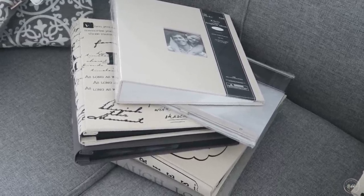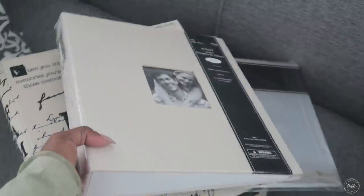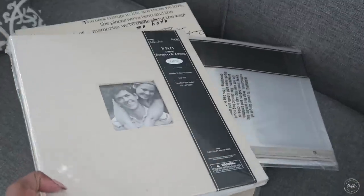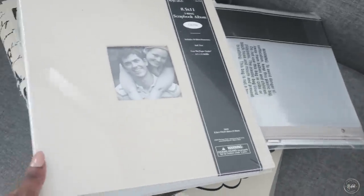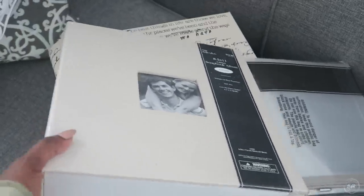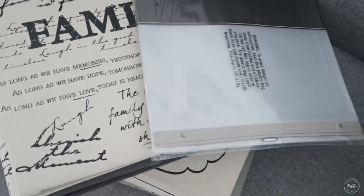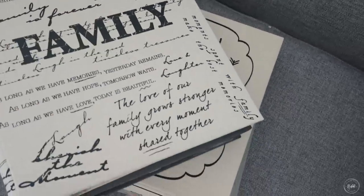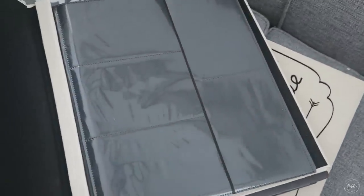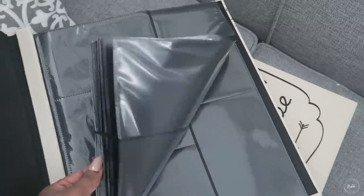Now it's about going through the process of getting them in the books. For those eight by tens and five by sevens, you don't want to get the standard albums because they have built-in sleeves sized for four by sixes. But if you get one like this and then buy the sleeves separately, they will accommodate your eight by tens and five by sevens, and they fit in with the ones I normally have that are preset in size — so now I can accommodate all of the photos.